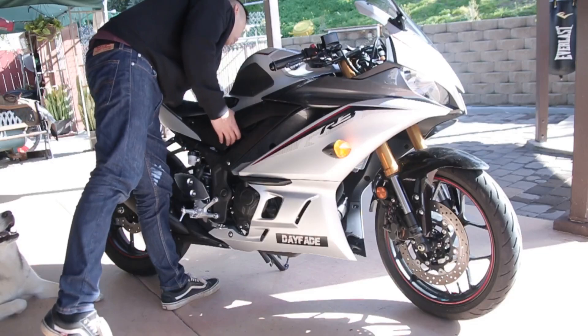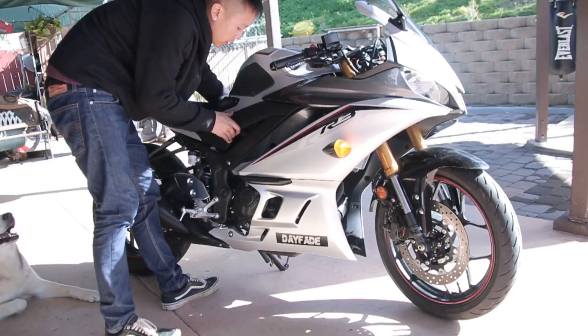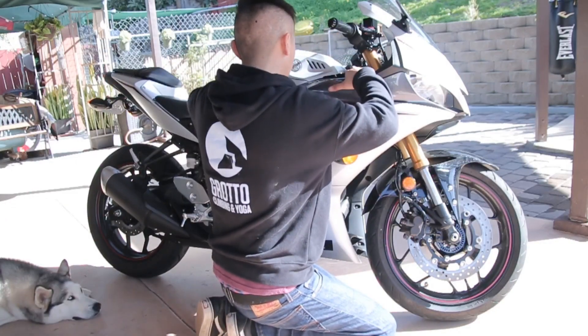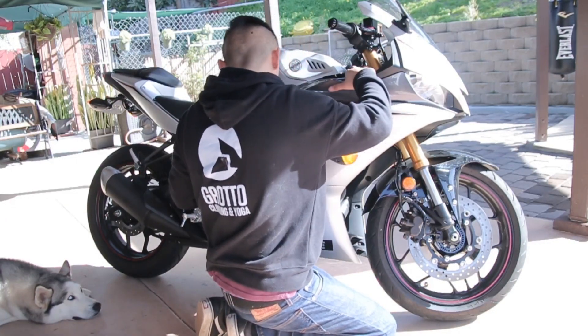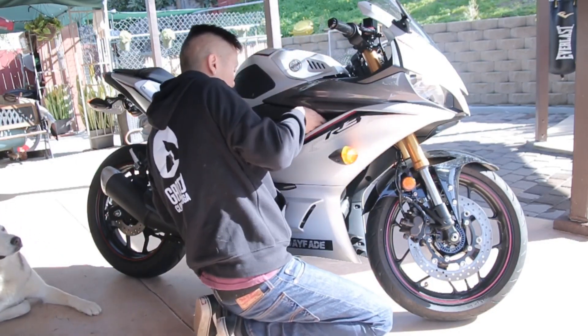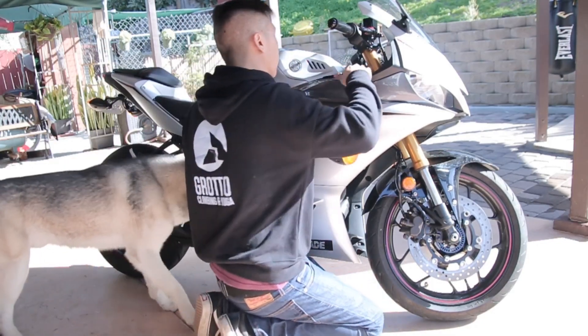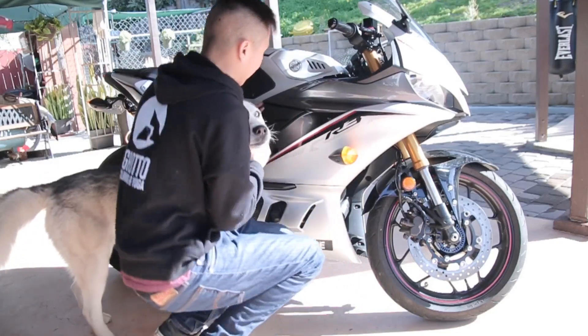Double check to make sure everything is put on tight and all the clips are in place. For the top part of the fairing, I was looking at where it was hitting on the bracket itself to make sure everything lined up.